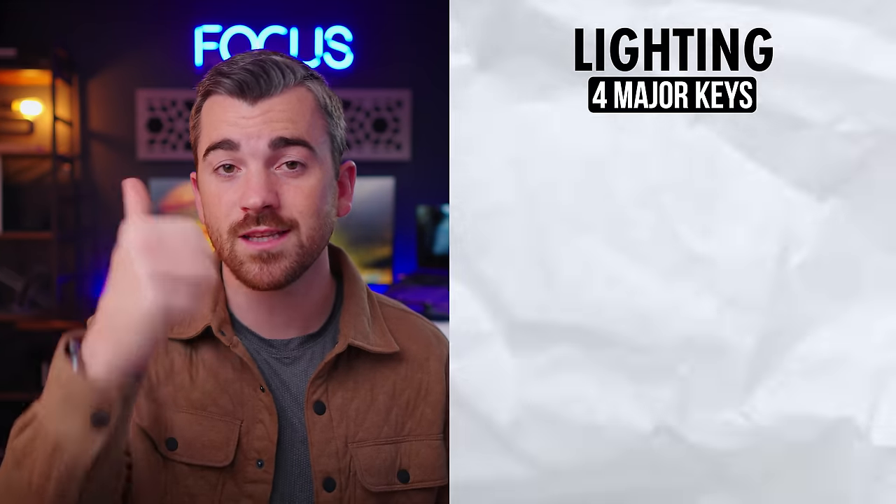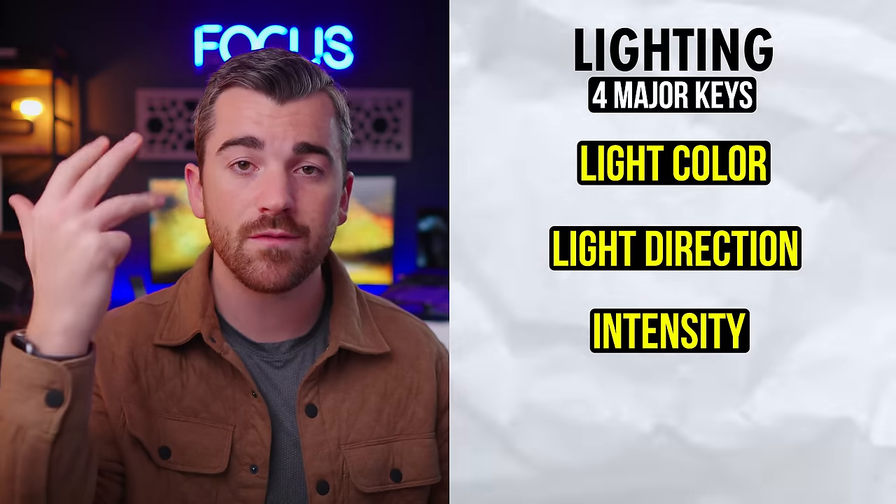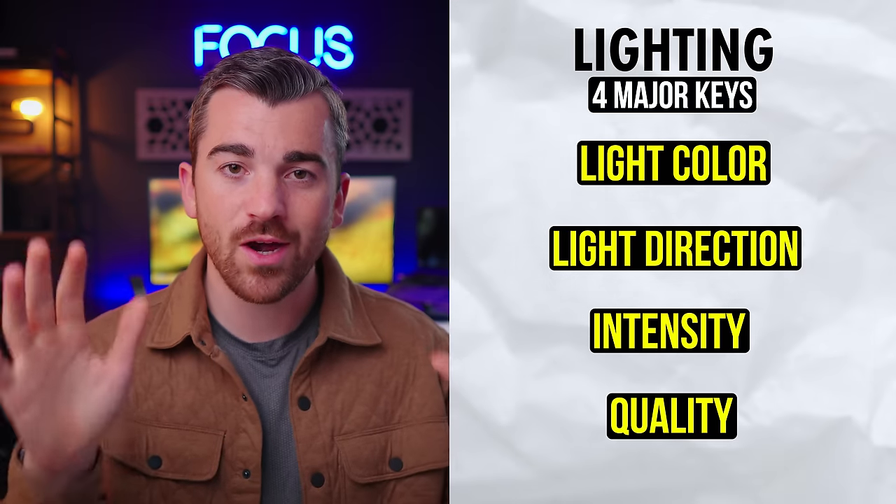Talking about color naturally brings us to category five: lighting. It can be a very overwhelming topic, but not so much when you break it down into its components — light direction, intensity, and finally quality. To exemplify all of these, we can break down exactly how I lit the first scene in my bedroom.